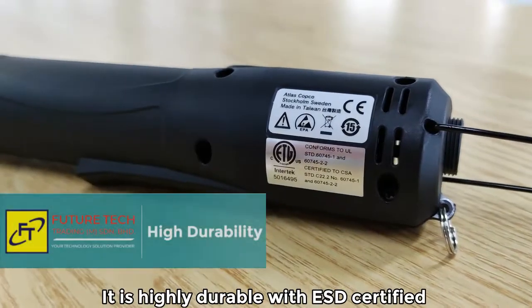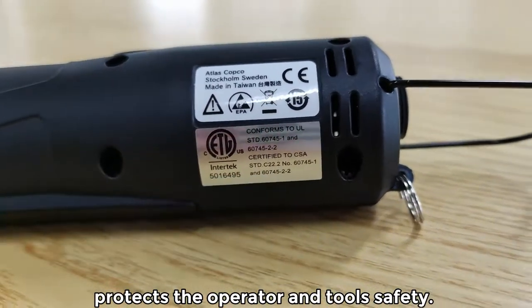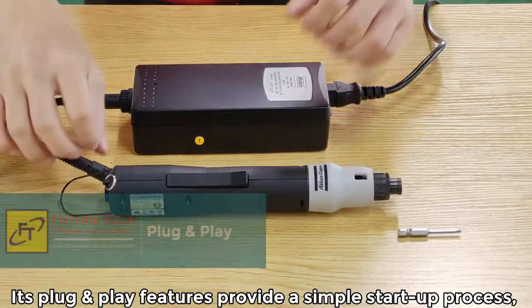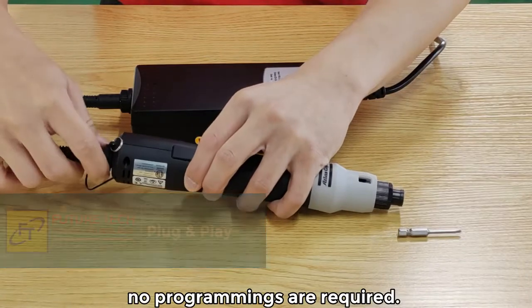It is highly durable with ESP-75 contacts between the operator and tools. Its plug-and-play features provide a simple start-up process with no programming required.